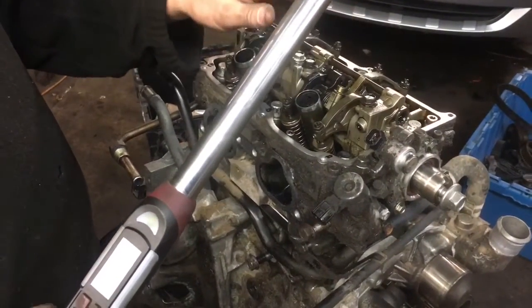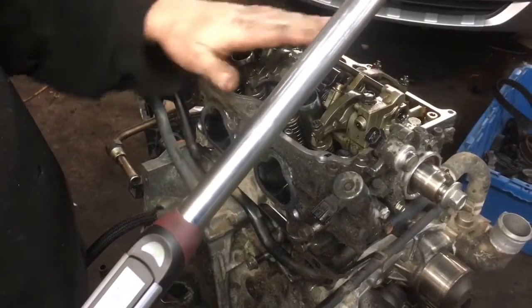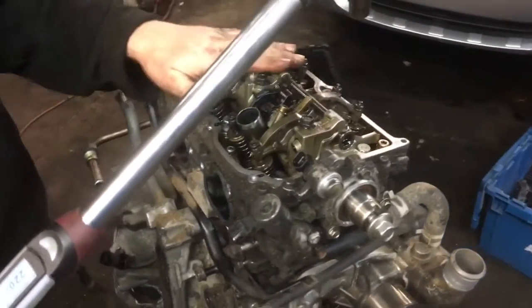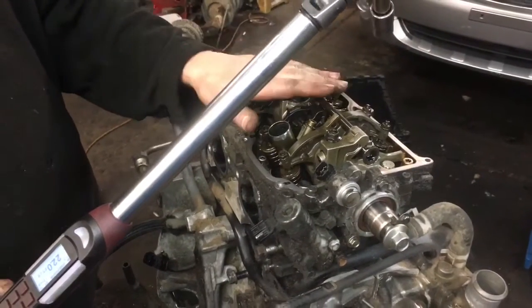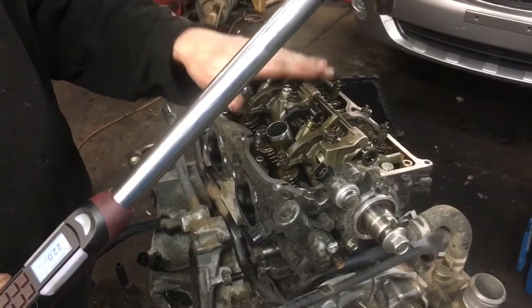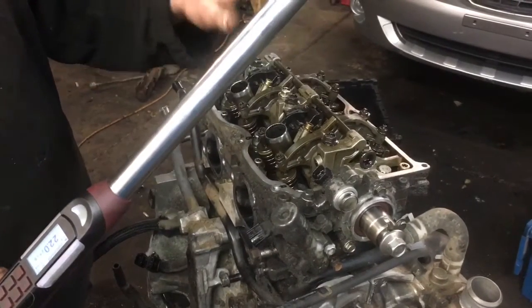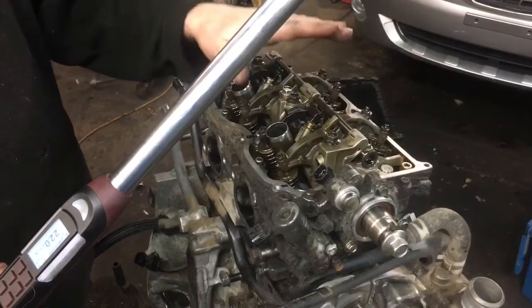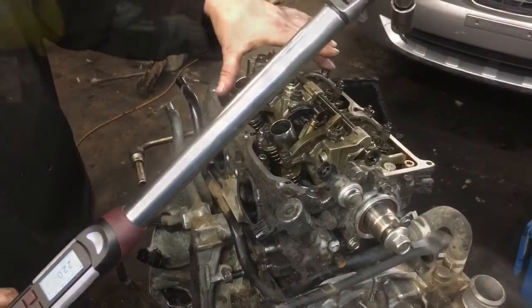After that, we're going to bring them all up to 51 foot-pounds of torque. Do it three or four passes until all the bolts are at torque. Then you're going to go back and loosen them 180 degrees, then go back a second time and go another 180 degrees. After that we're going to tighten them back down — those will be a little bit tighter, and I'll give you those torque specs in just a few minutes.